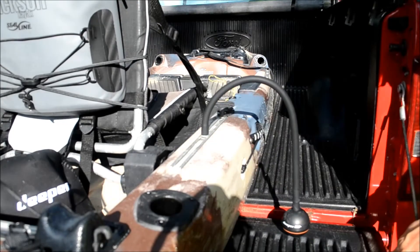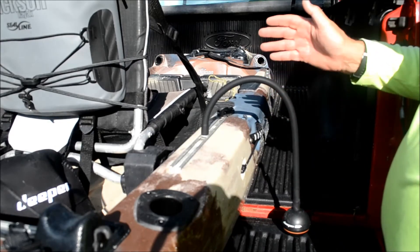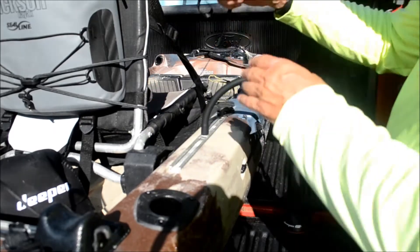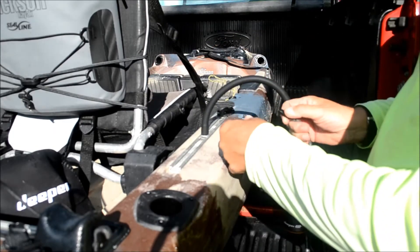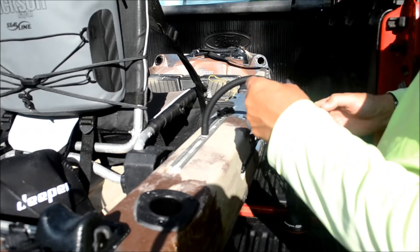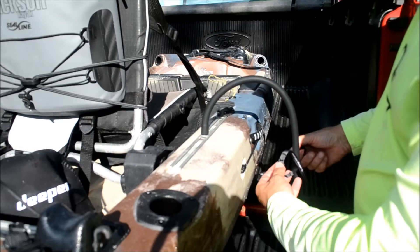And there it is — my Jackson Mayfly is all set up and ready to go. All I need to do is sync this to my phone. In case I'm worried about losing it, I've got this security tether that it comes with.